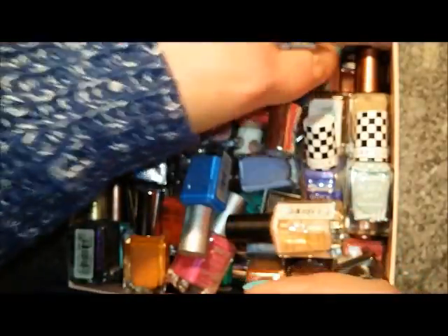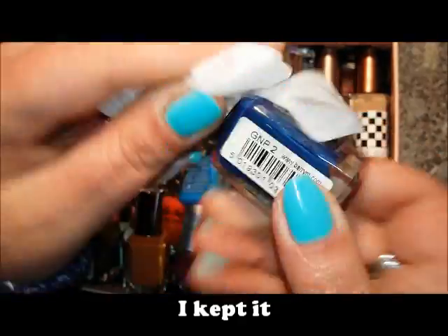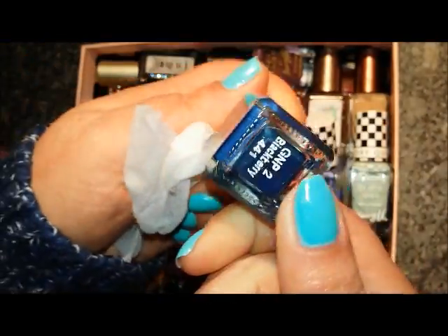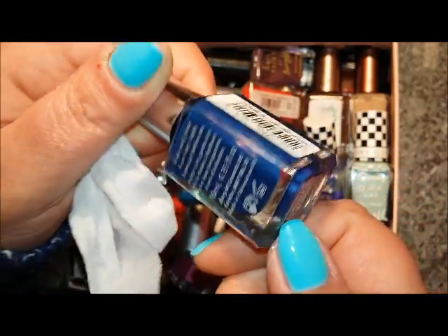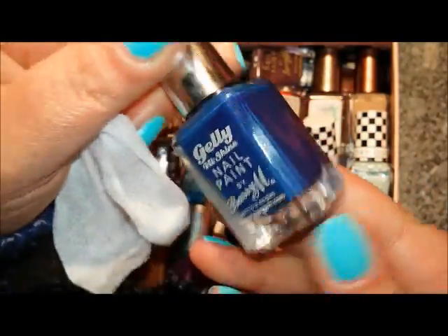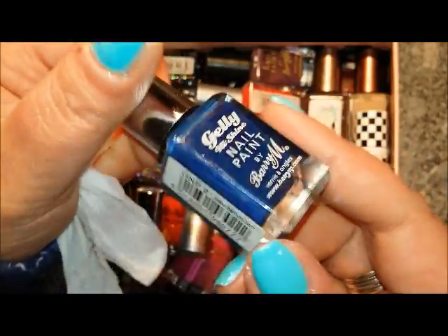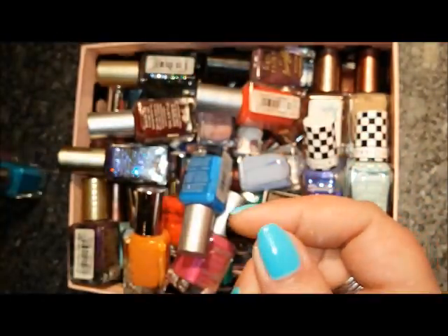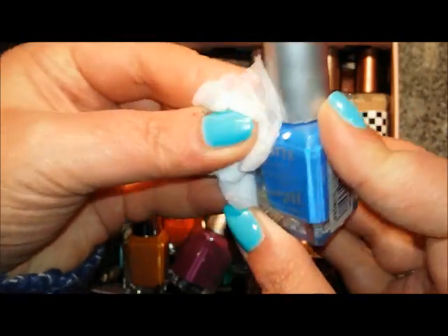This one I'm going to put in the maybes because I'm not sure of the formula, and I don't know if a lot of the Barry Ms I have are dupes for essies, OPIs or China Glaze. So I'm going to put this in the maybes — this is Blackberry — and I'll let you know later on if it's been destashed.